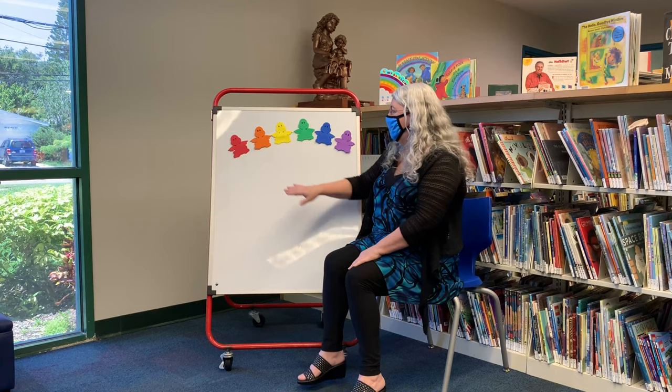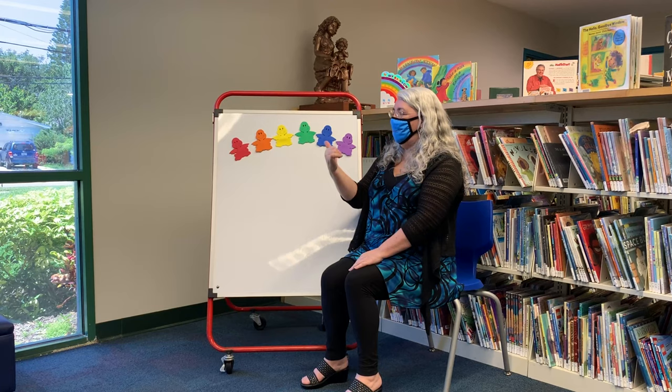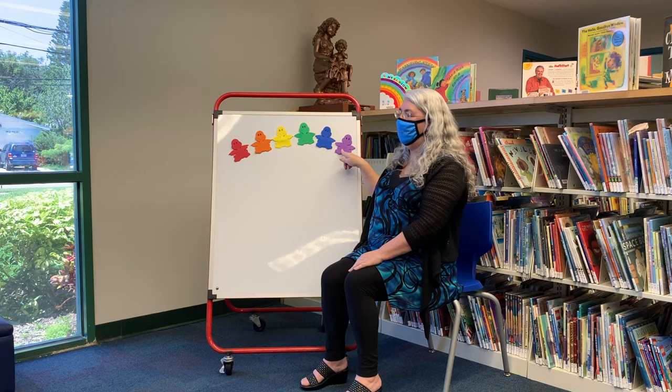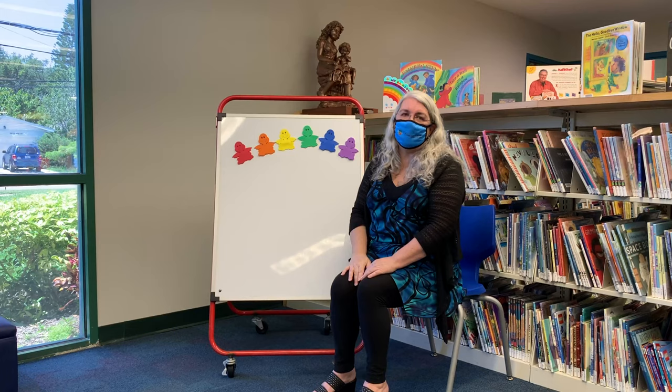So we have all the colors of the rainbow up here now. Let's practice our colors again: we have red, orange, yellow, green, blue, and purple. Let's count how many colors there are in the rainbow — one, two, three, four, five, six. Six colorful dragons today!